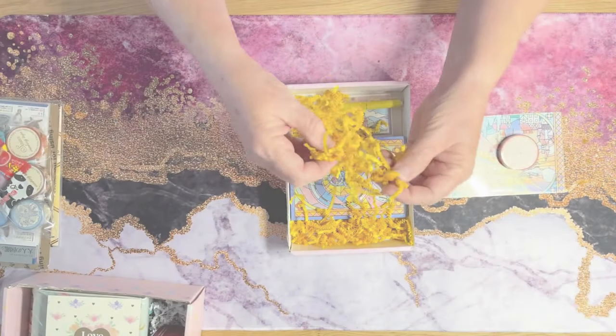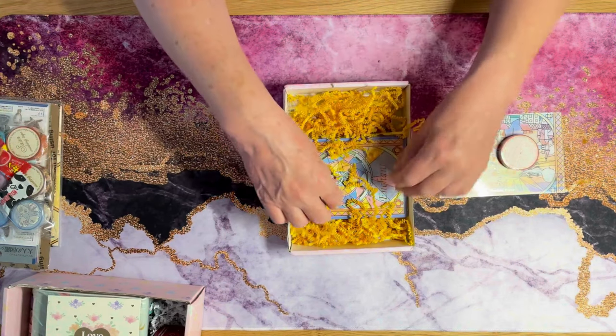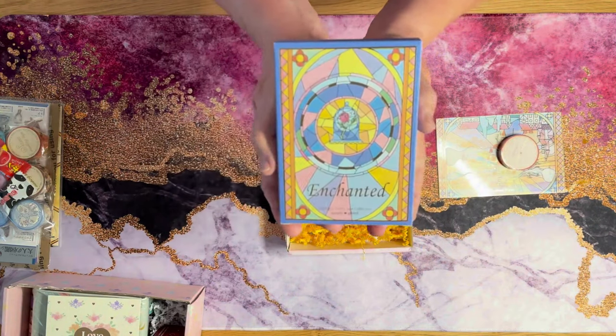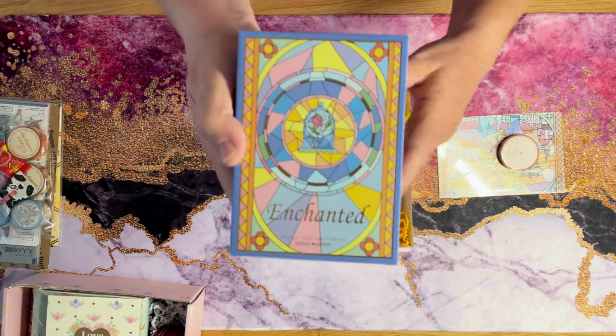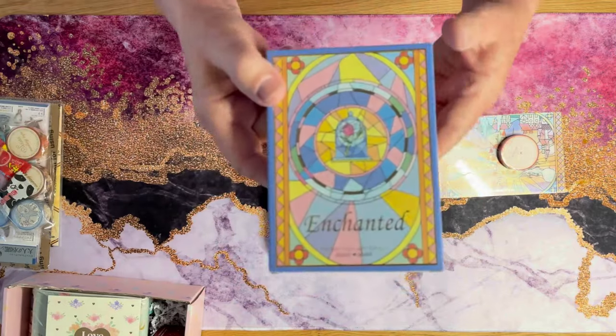She uses this natural packing material, which is neat. And she puts all the washi in a box every month so they don't go moving around in your other box. I think there's like six or nine rolls in here.